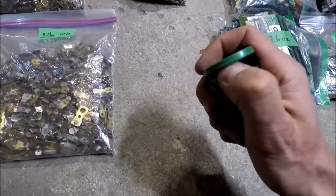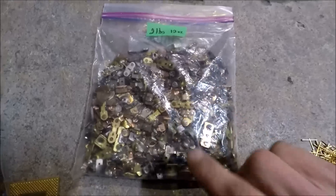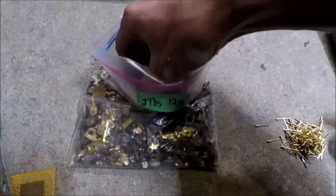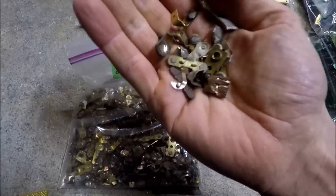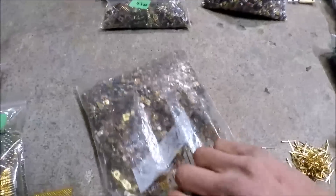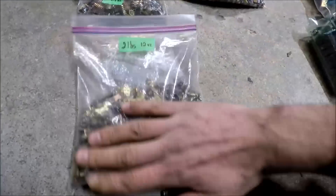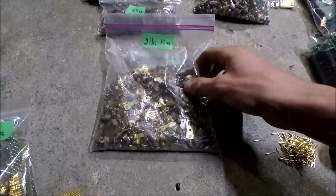I didn't weigh this one, but it's a container with some virgin gold pins. And these here are silver contacts — I've been collecting these for a long time. There's a whole bunch of them from all sorts of different electrical equipment, like circuit breakers. It's a big heavy bag: two pounds, 12 ounces of all sorts of silver contacts.